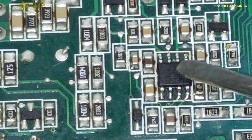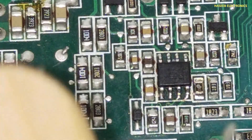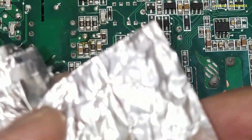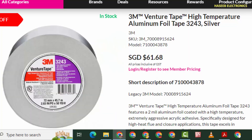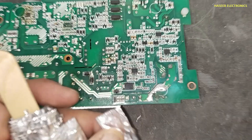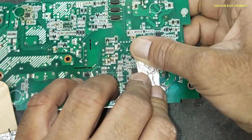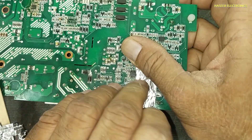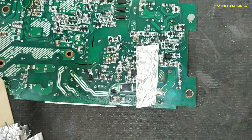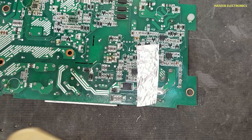For that purpose, we need a heat-resistant tape. I have this aluminum tape — any other heat-resistant tape will work — that will protect the surrounding components from the hot air.